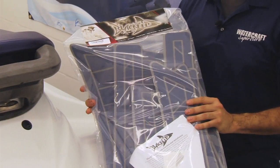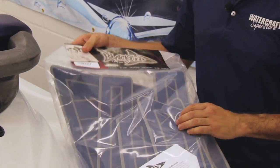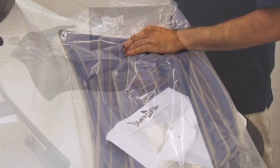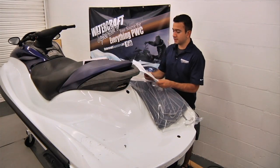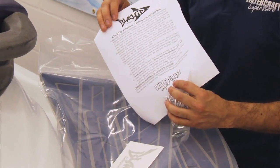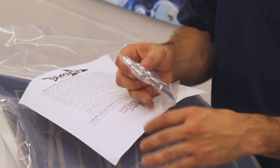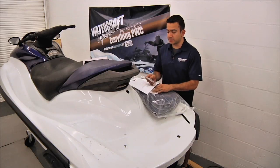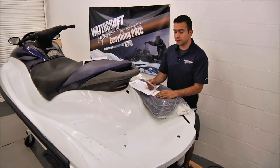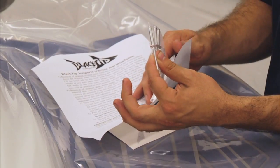We're using the Black Tip Jetsports Elite Traction Mat Set, which comes in packaging like this. The contents include a set of instructions, a step-by-step guide, and on this specific kit, rivets. As mentioned earlier in the video, the bumpers and rubber rails needed to be removed, and this kit provides the rivets to replace them.